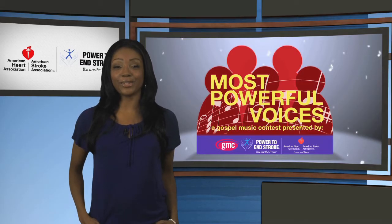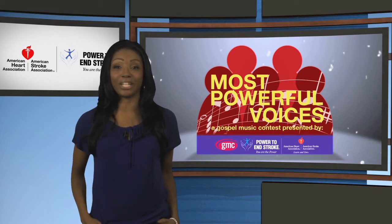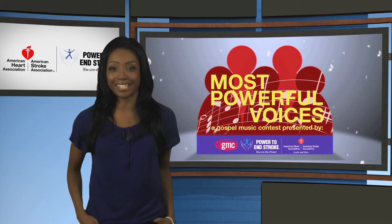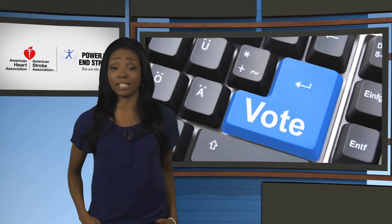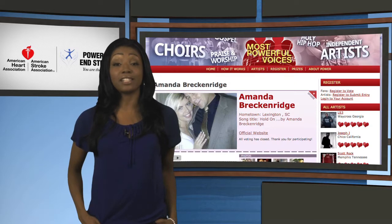The American Heart Association's Powered to End Stroke teamed up with the Gospel Music Channel, Light Records, and Roll It in search of the most powerful voices. Hundreds of Gospel artists entered the competition and you voted, letting us know who your favorites were. Here's your chance to get to know some of the top 10 picks a little better.